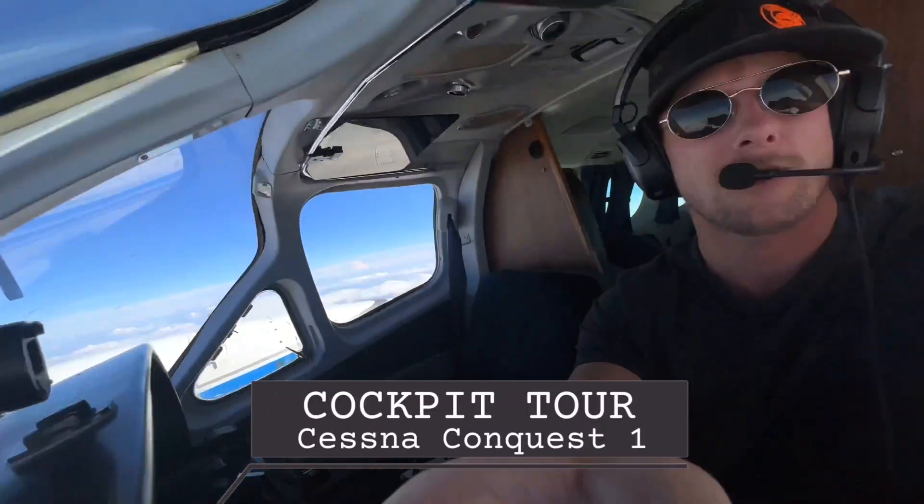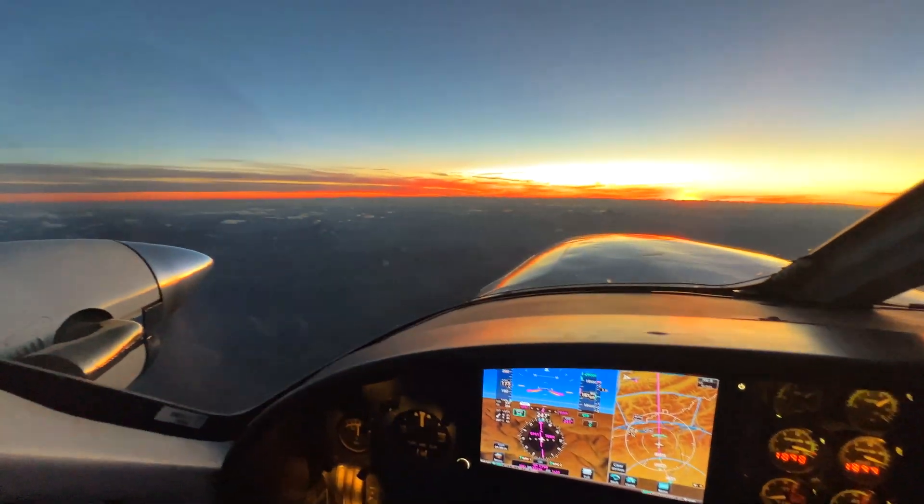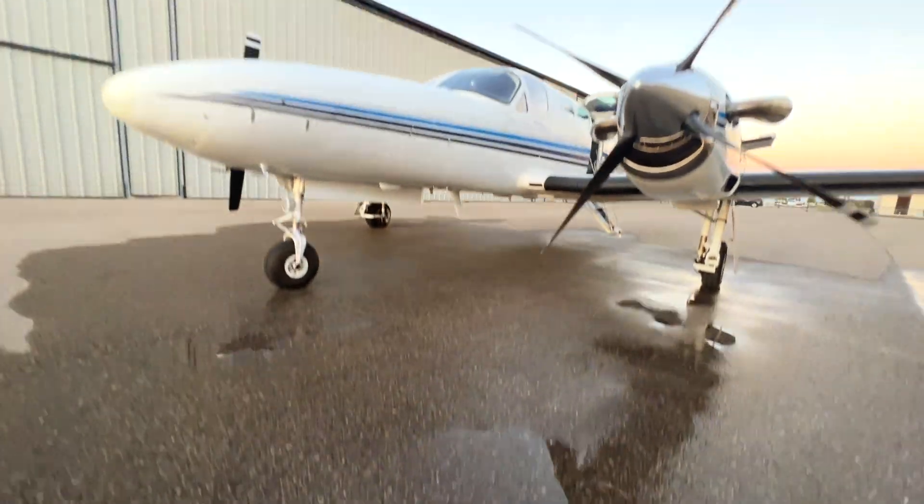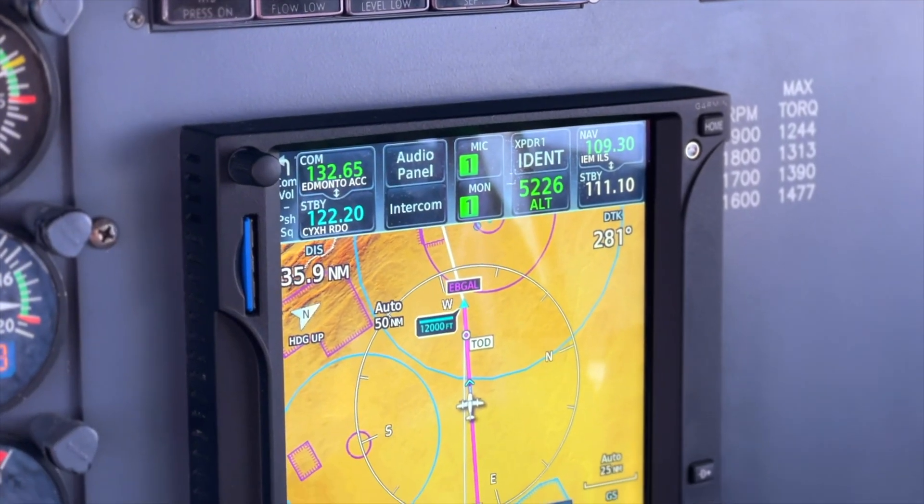Good afternoon everybody. In this video I'm going to be giving you a tour of the cockpit of this little twin turboprop, the Cessna Conquest One. So without further ado, let's get started.